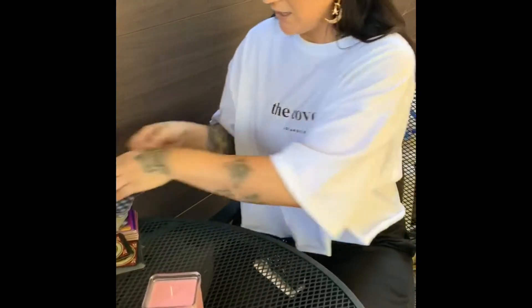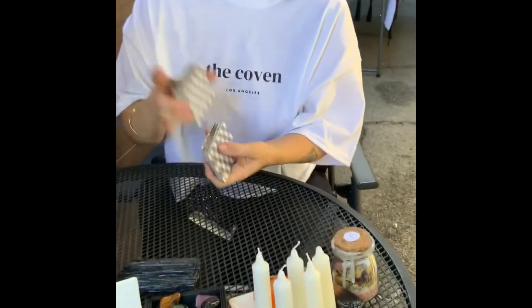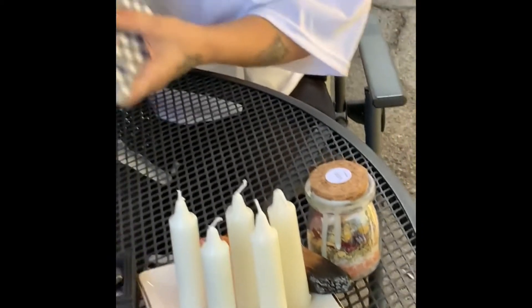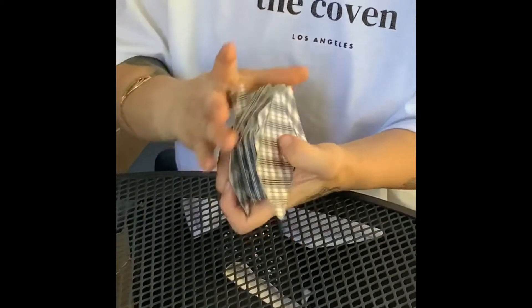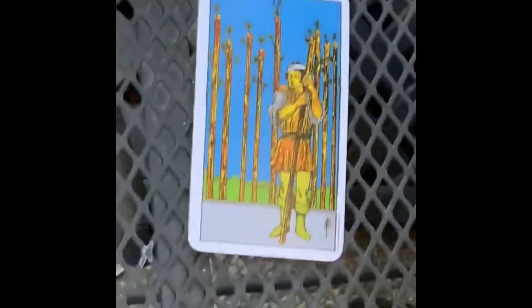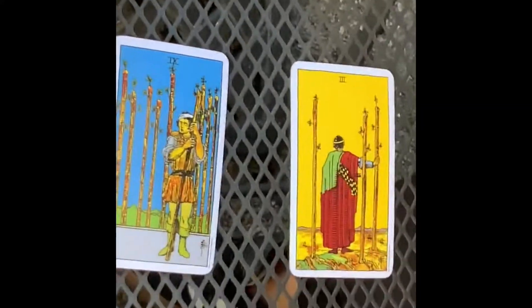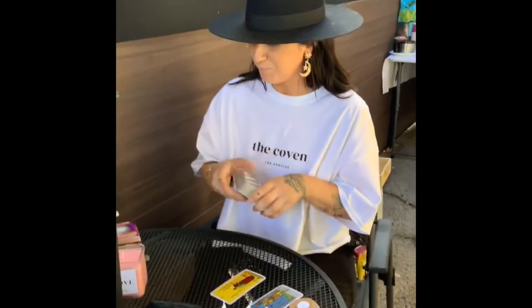She's going to pull a card for us — the card of the day, the collective energy for today. This card talks about ending a battle. It's almost the end of 2020, so this is the Nine of Wands — about the time after the battle. And then this is the Three of Wands, which is about growth — expanding, seeing the horizon, thinking about his next step, his next move. That's really relative to what we're going through right now with the end of the year and everything we've all been going through collectively on Earth.